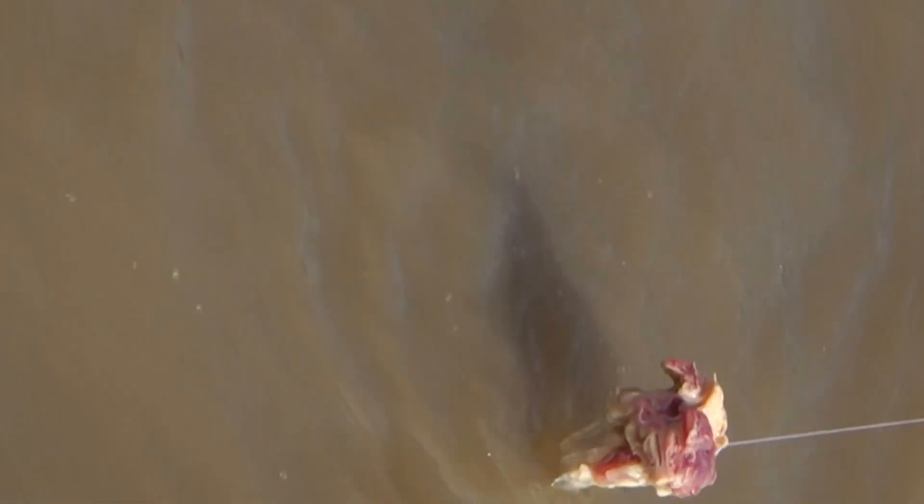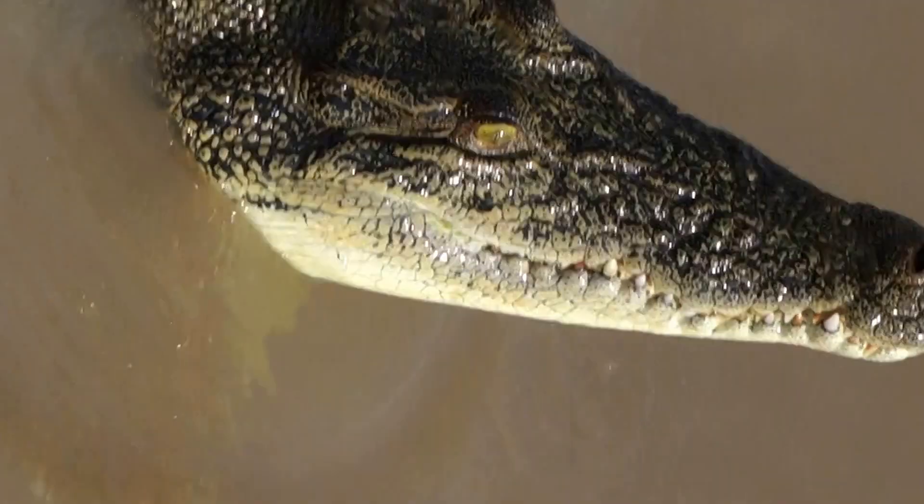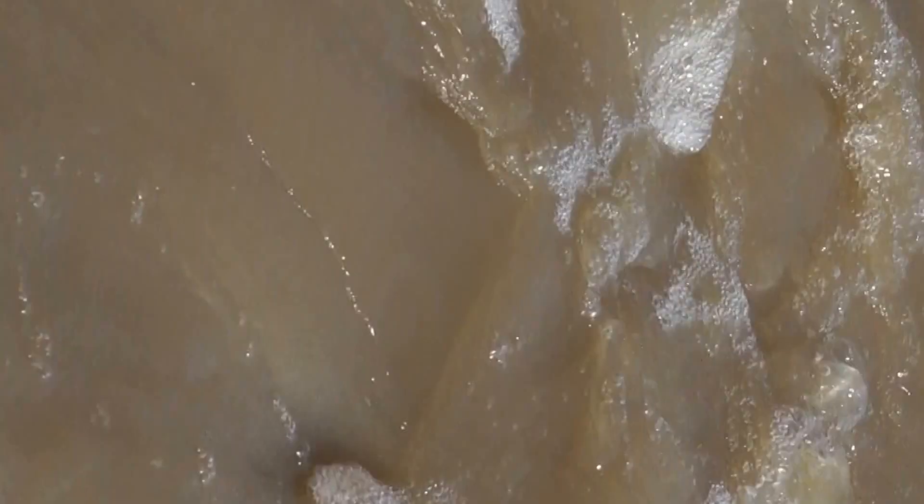Most of the crocs out here are missing at least one limb. Our second largest male only had one leg left — the other three had been cleaned off. Obviously for us, ninja-like, that would be life-changing. I've got these crocs.